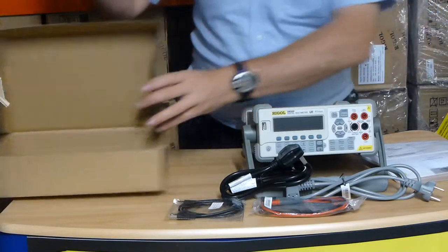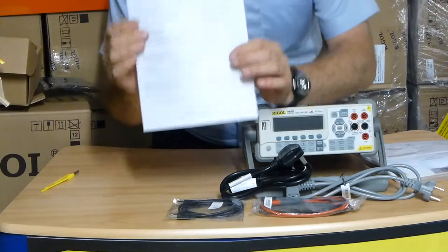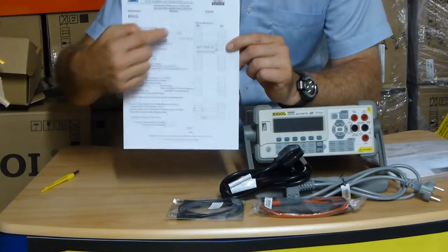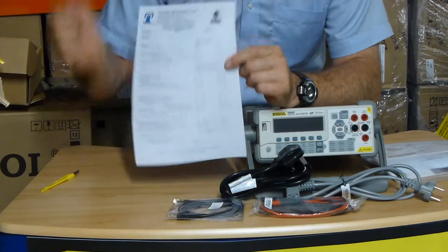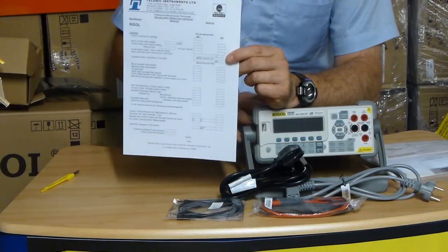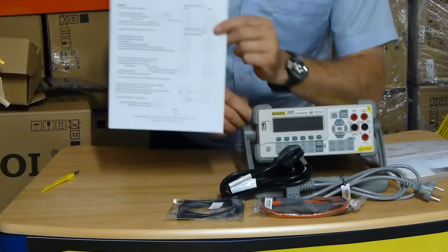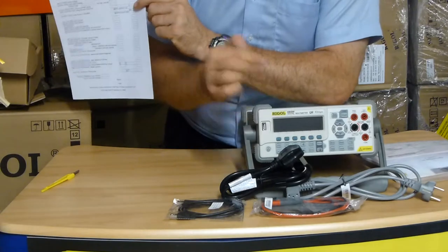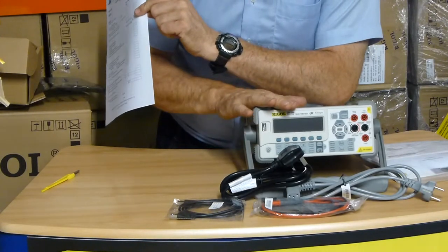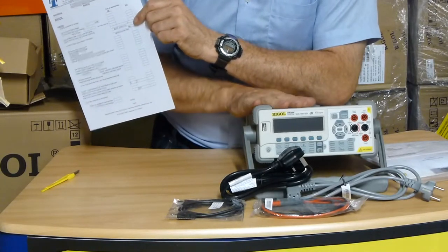Also with your unit you'll receive a Telonic Instruments Limited pre-delivery inspection report. We do a full UK safety check, the instrument is labeled, we do a function check, and very importantly we do our FirmTest service. FirmTest ensures that the firmware running on your instrument is the latest we offer for that model, so you get all the up-to-date patches and functions.